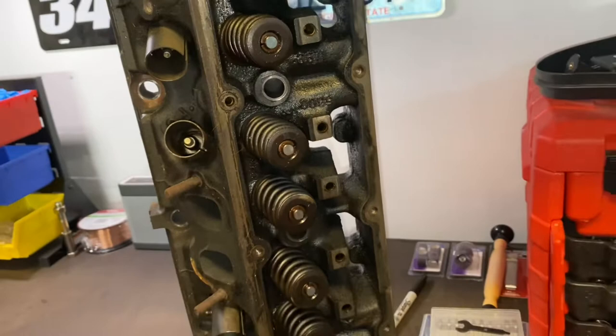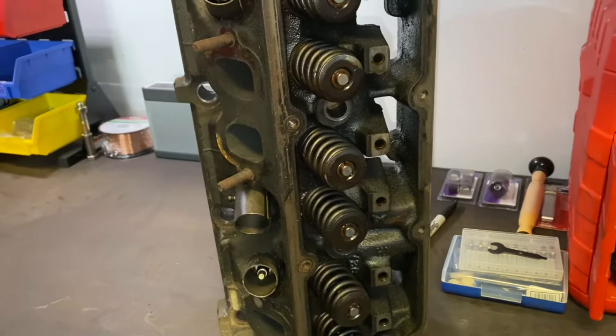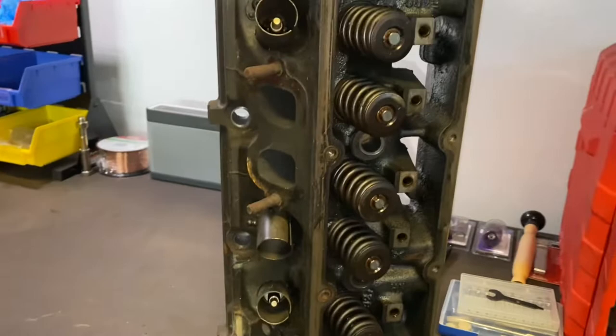The cool thing about this is these heads, whether it be on a 318 or 360, are the exact same. The only different head out there is the RT head that came from OEM, and of course those were on the RT, Dakotas, and Rams. Now if you want to find out what year your head is, you'll see a casting number just underneath the spring. This is a 92, matches the year of the block. So this was the first year of the Magnum. That's how you identify it.